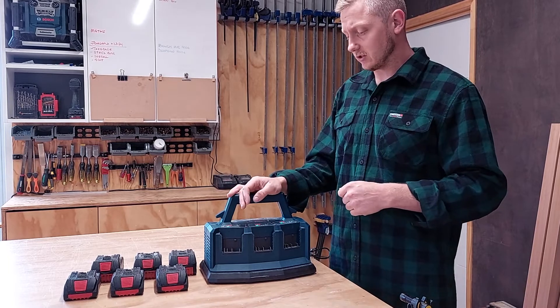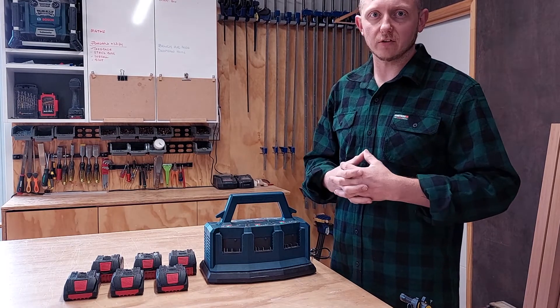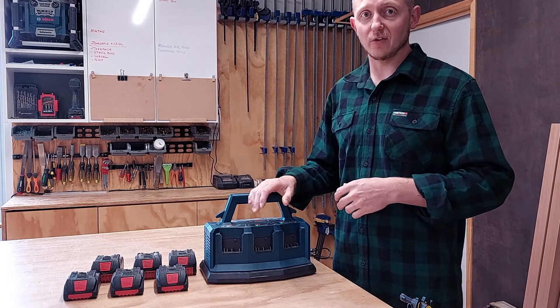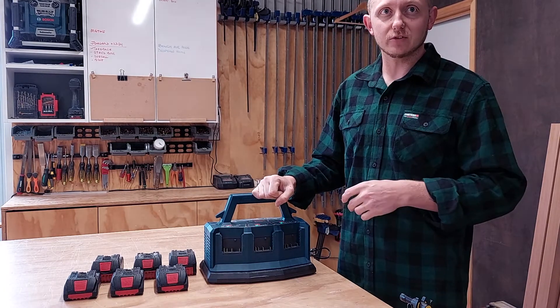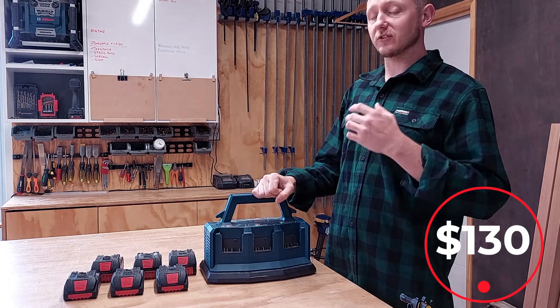Now this here for me is a game changer. I wasn't sure whether to do it because it was about $200 at the time. I actually got this one when the shop was changing around the store layout, and I got it for $130, and I was stoked.